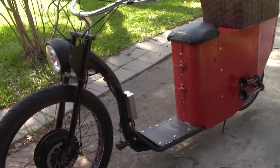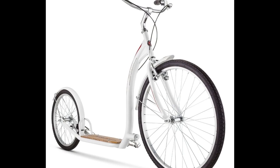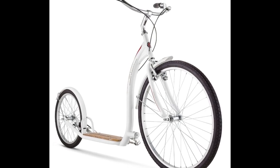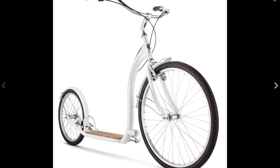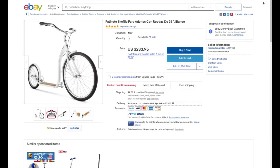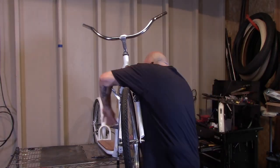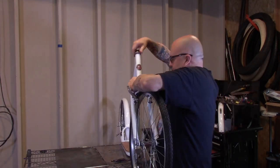Did I tell you we got air horns on this thing? Yeah, buddy. So I started with a Schwinn shuffle scooter — it has a 26 inch front wheel and a 20 inch rear wheel with a caliper brake. We're going to keep the rear wheel. We're going to get rid of the front wheel because we're putting a hub drive on it.